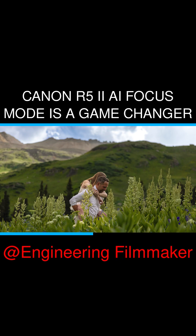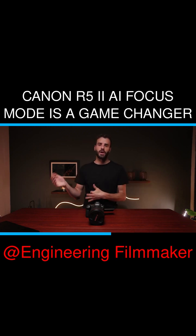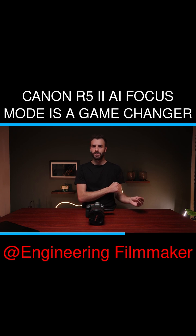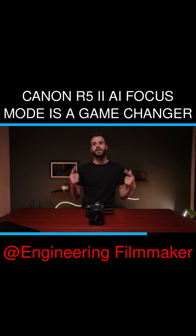Servo autofocus will move as the person moves, so you don't have to deal with losing focus. Say you're doing a running shot where somebody's moving — servo comes in handy. This camera has something called AI autofocus, which I don't think is actually AI, because that's just a term we use nowadays. Basically, what it does is it recognizes when you need servo or when you need one-shot, and it'll swap back and forth to make sure your shot is always in focus.